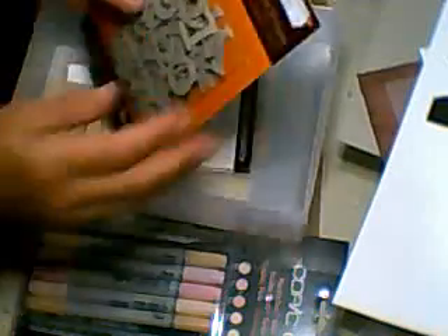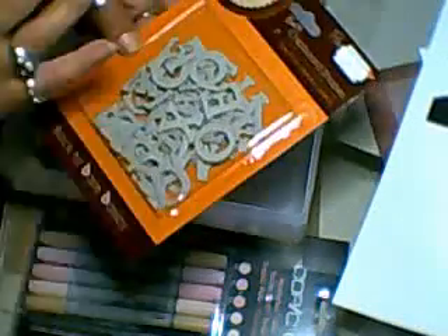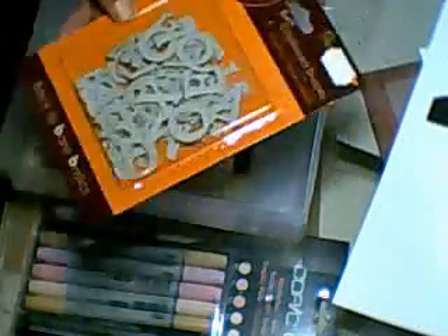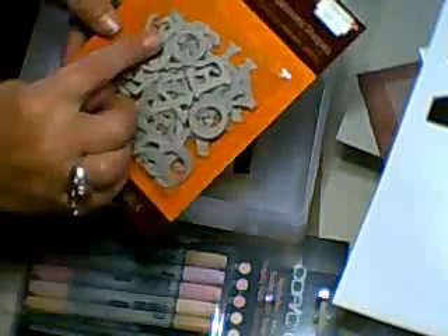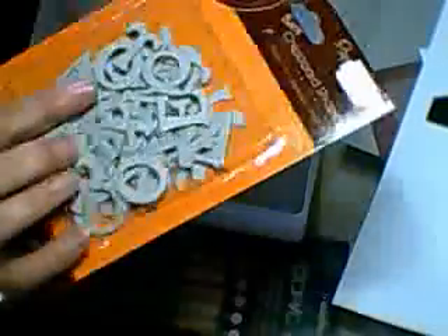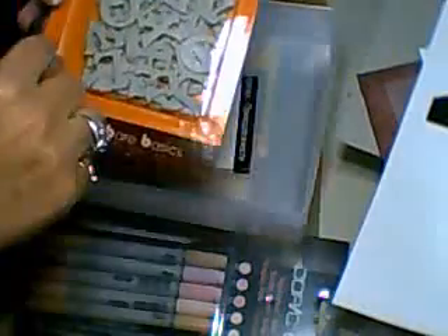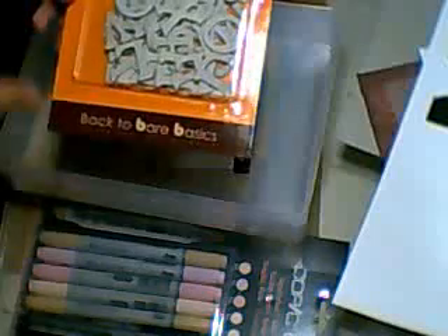I also bought these from Paper Mania for £2.50 — chipboard letters. I've been looking for this size for ages and ages, and I've just never been able to get the right ones — too big, too small, not the right font. I only bought one and I should have bought two because I wanted to do 'graduation' and a name and date on the album. I'm going to go back and get another one of these and put them around the circle of the book.